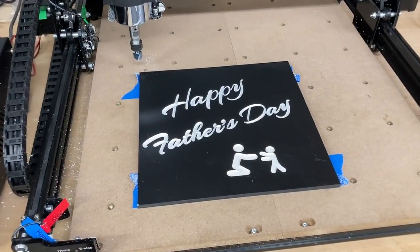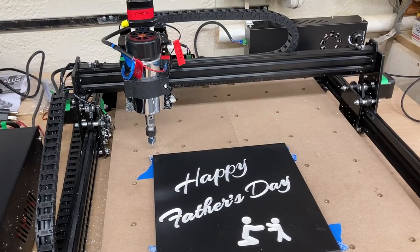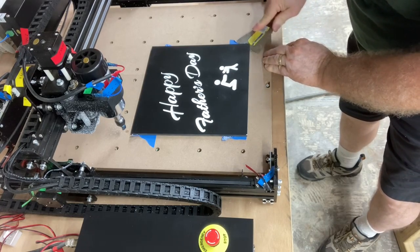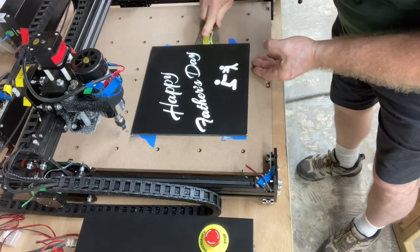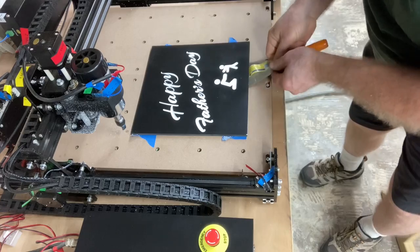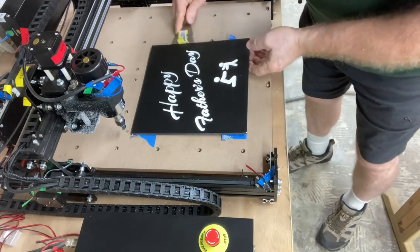Here's the finished carve — all completed. I've just vacuumed up some of the dust so you can see it before I take it off the wasteboard. To remove it, I slip a putty knife underneath the edge and gently lift. This shows just how well the glue and tape method holds — take your time, work it slowly, and you can hear the tape releasing before it pops loose. It holds extremely well.